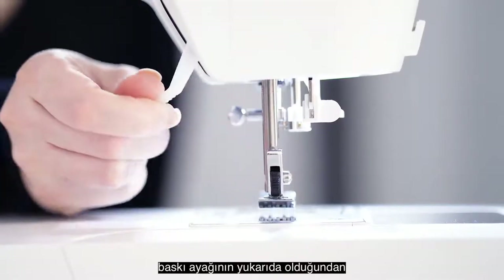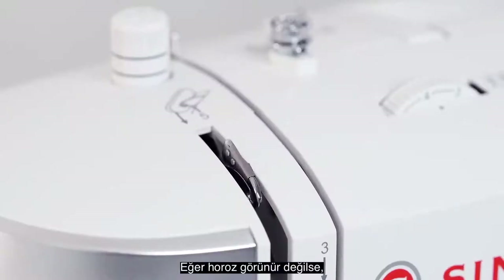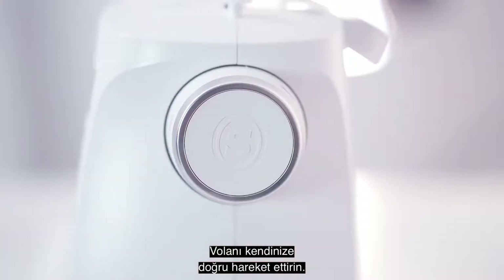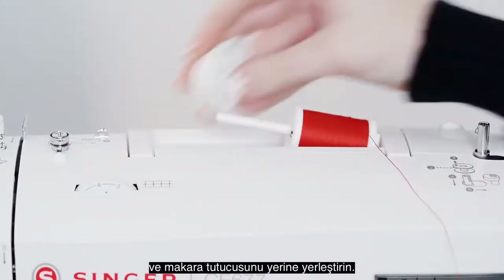Before threading, make sure your presser foot is up and the take-up lever is visible. If the take-up lever is not visible, move the hand wheel towards you until the take-up lever is visible. Place your spool of thread on the spool pin and set your spool cap in place.